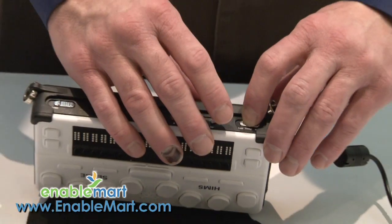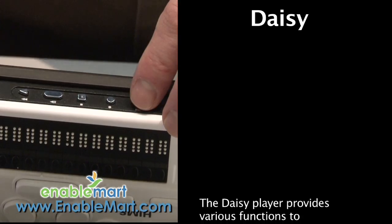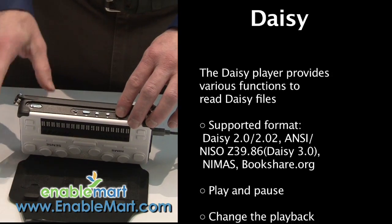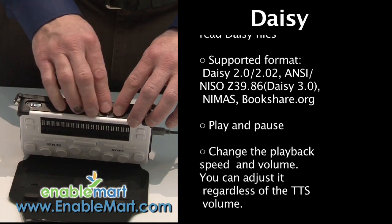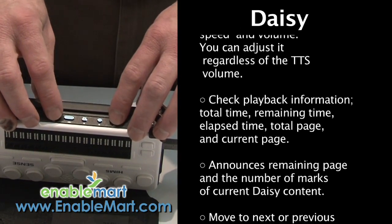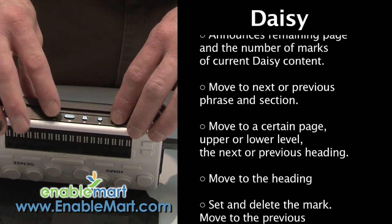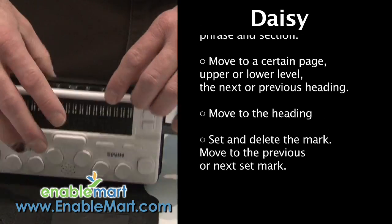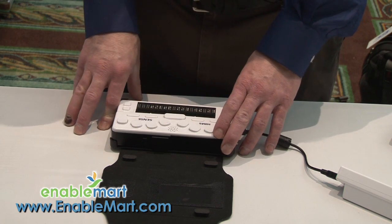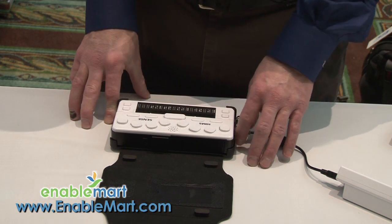There's a switch that, if I press it, these buttons now become DAISY playback. DAISY, for those who don't know, is a format available from many organizations — the one I think of most is Bookshare.org. I can take a book and jump by character, by page, by paragraph, by sentence, and not only is the book read to me in speech, but it also shows up in braille on the front of the unit. You can also hook it up to your computer or Apple and use it as an external braille display for just about any computer.